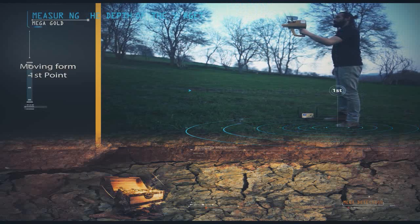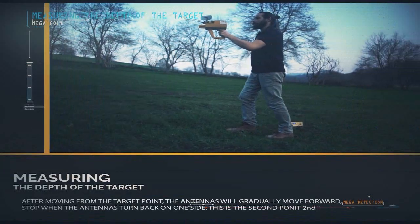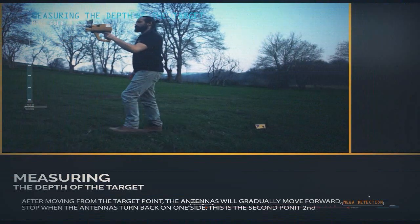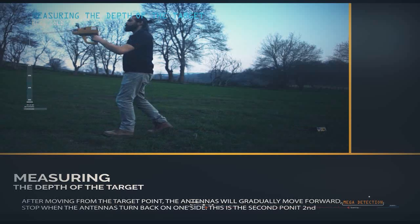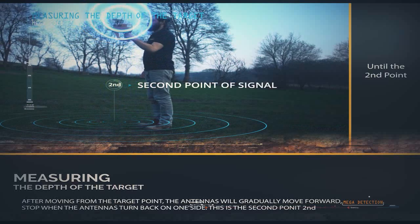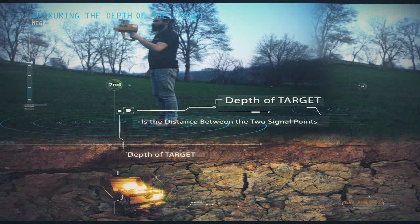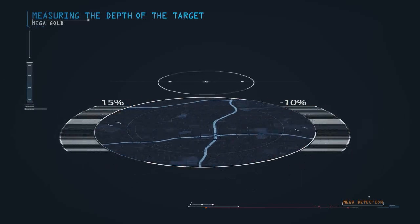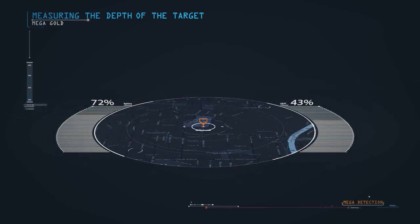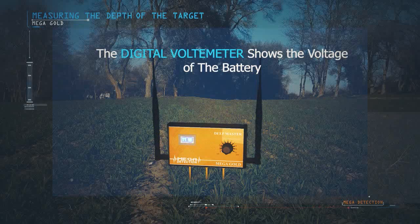Stand on the target and watch the antennas turn to one side — this is the first point of signal. After moving from the target point, you will notice that the antennas will gradually move forward. Stop when the antennas turn back to one side — this is the second point of signal. The approximate depth of the target is the distance between the two signal points, with a slope of 45 degrees from the second point. Several depth measurements from various signal points are required to measure depth more accurately. The digital voltmeter on the DeepMaster shows the voltage of the battery.